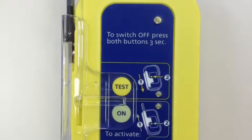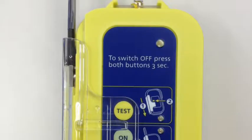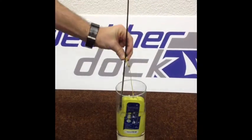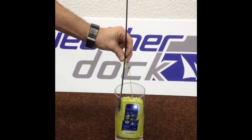Here you see the Easy Rescue with double automatic activation. We have got here a water activation, just by means of contact with water.